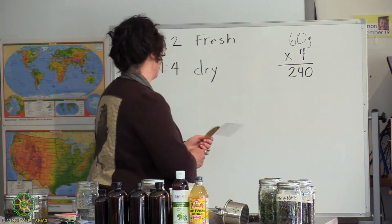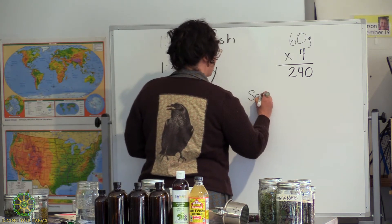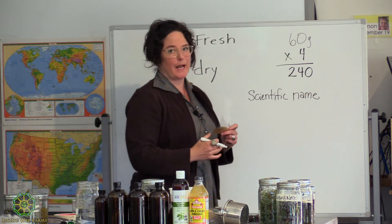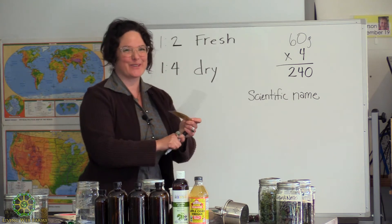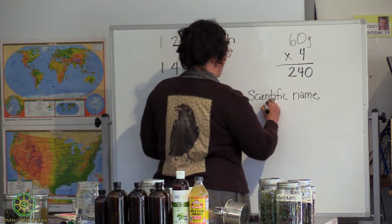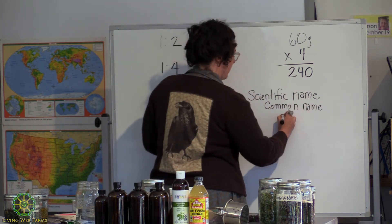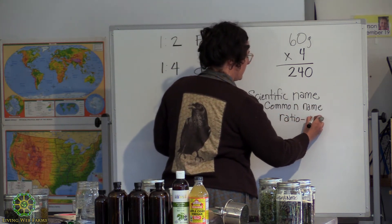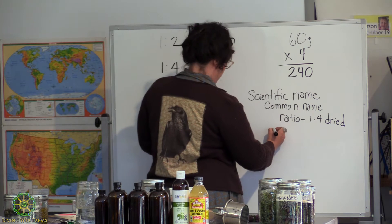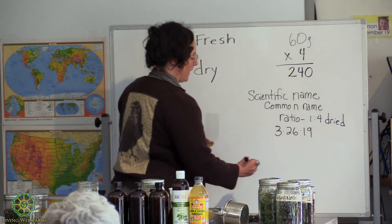I'll write this on the board so you can see. I like to put the scientific name first because it really helps me learn it — it's part of good habit life in medicine making. Then I put the common name. You can put either in either order, then the ratio — one to four dried — and the date and where I got it.